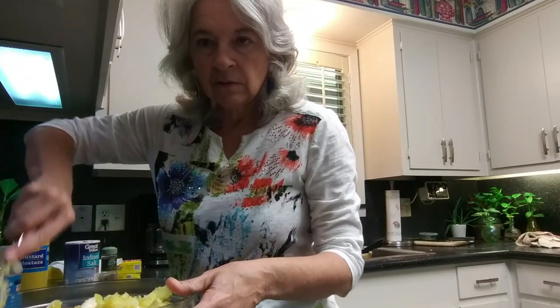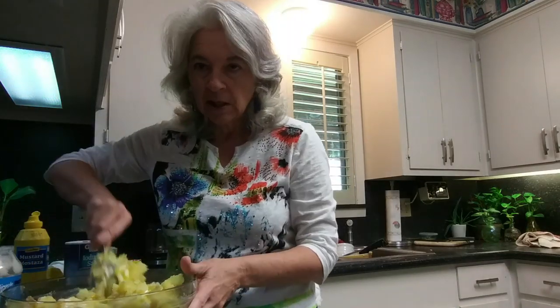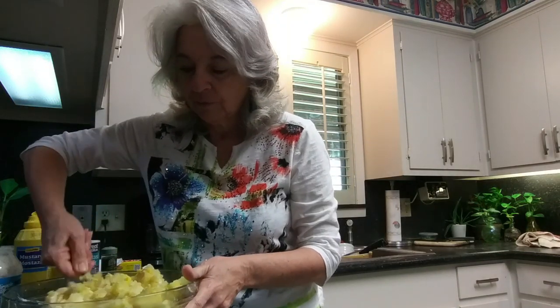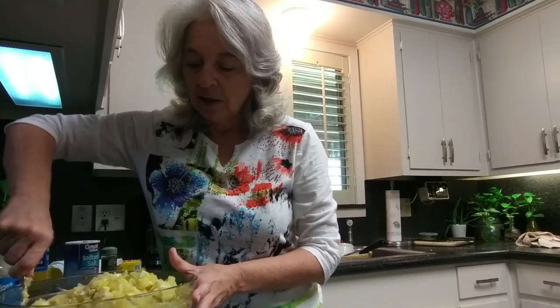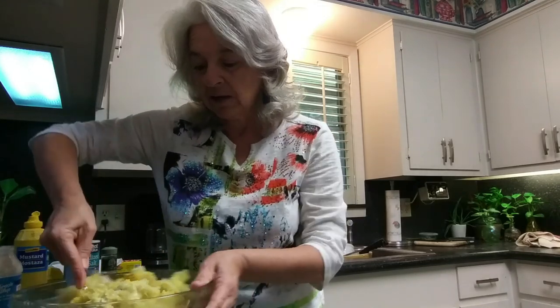Now when I finish I'm going to put it in the refrigerator to cool, but when I was a little girl, mama would always set me out a little bowl of the potato salad when it was warm, because that was the way I liked it.